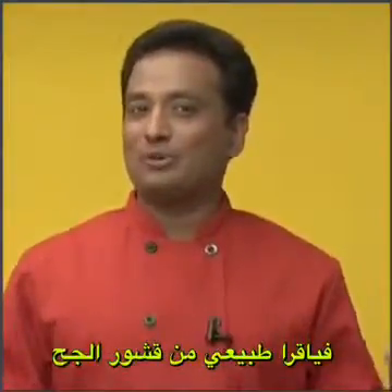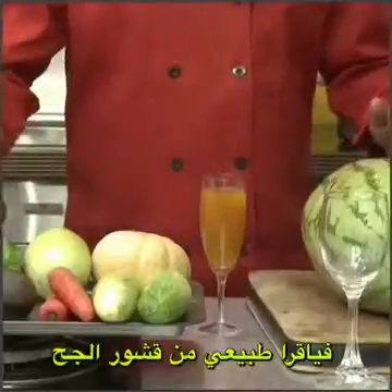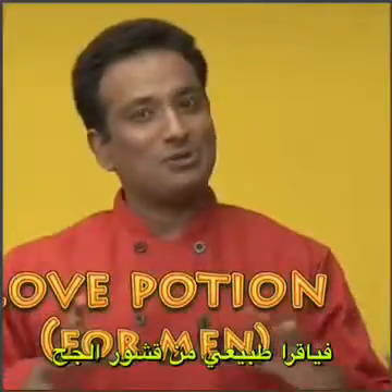Today I'm not just going to squeeze any fruit or vegetable — in fact I am going to make a juice that will make your love life even more juicier.